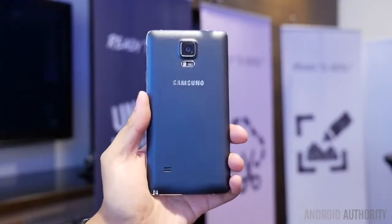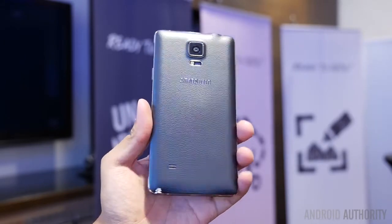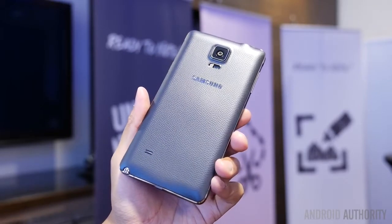It is essentially the same design as you remember from before, except this metal frame really enhances the feel, but on the back you still get that faux leather that has that textured feel to it and does feel pretty comfortable in the hand still.